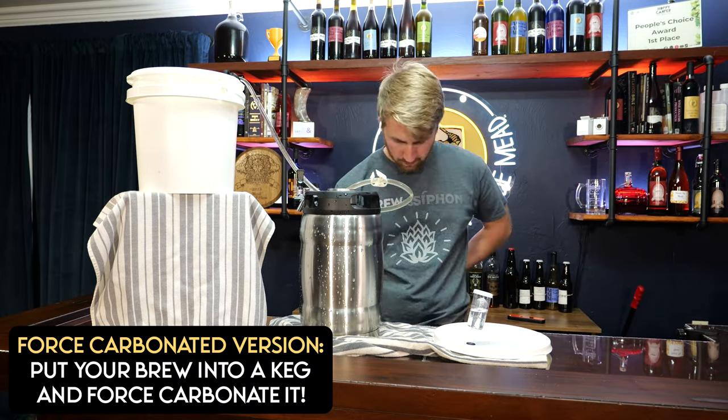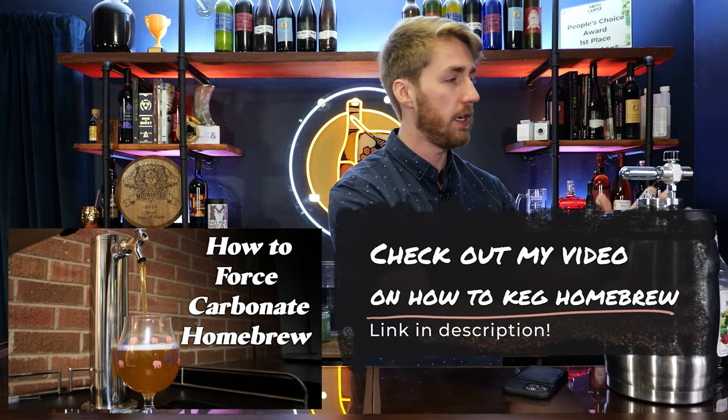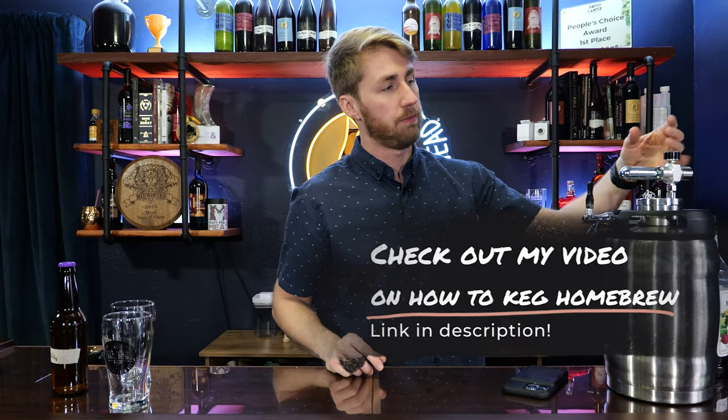Move it into the keg — I'm using a 1.3-gallon keg, but a regular one-gallon or five-gallon keg works too. Links are below. We're going to force carbonate using a CO2 cartridge: bump the regulator up to 30 PSI for about two to three days in a cold place, like a fridge, which helps it carbonate faster. After that, bump the PSI back down to about three to five for serving, and you have yourself a force-carbonated prickly pear mead. Both bottle-carbonated and kegged are achievable at home.